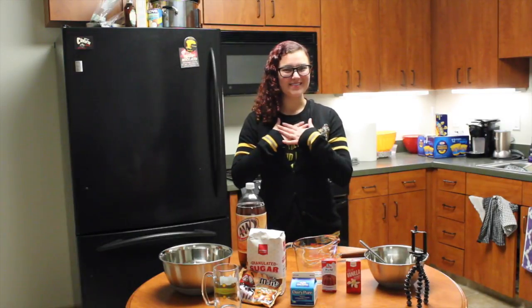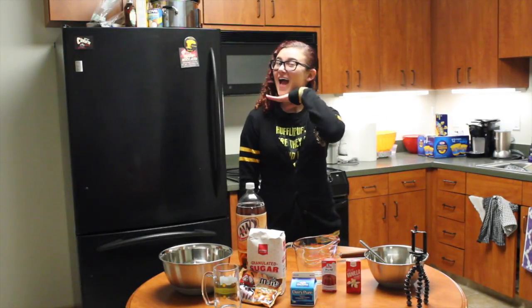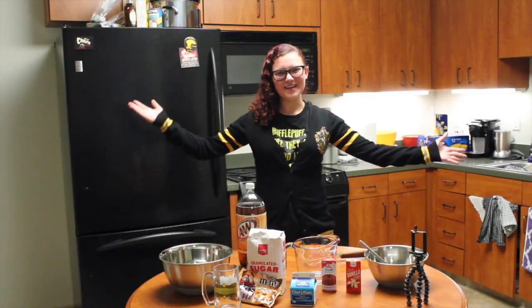What's cookin' good lookin'? My name is Sydney Meador and I'm a fangirl. Hey guys and welcome to another day of vlog-a-ween.